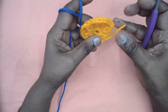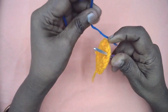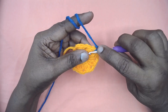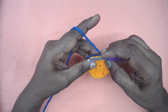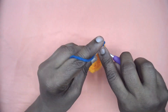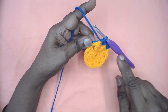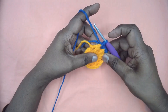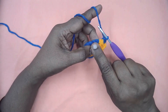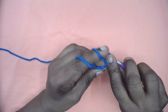Join color B under any chain two space with a slip stitch and secure it. Place two single crochets in this first chain two space, and place three single crochets in each of the next chain two spaces. In the beginning chain two space I have placed only two single crochets, and three single crochets in all the other chain two spaces. Now place one single crochet here.